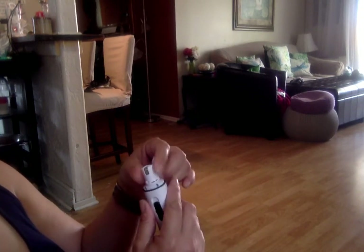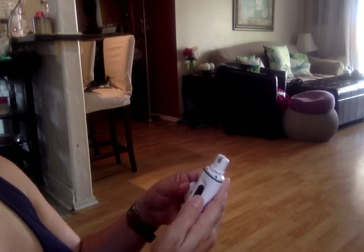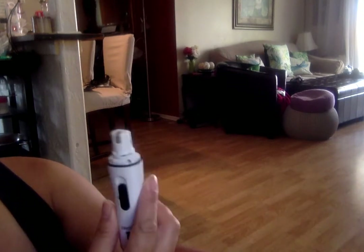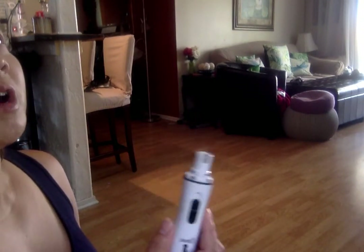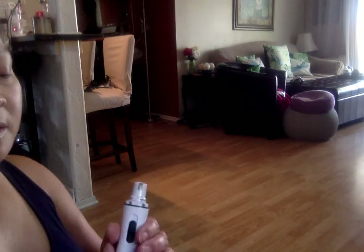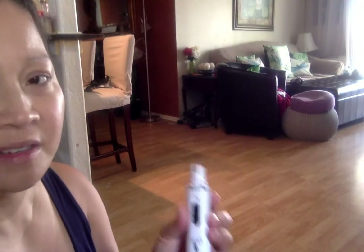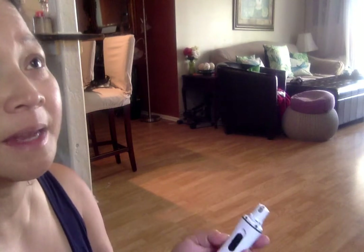I had this charging for an hour and I don't think I'm getting anywhere close to the claimed battery life. That's part of why I'm returning this product — even when I charge it for a couple of hours and set it aside, it's dead by the time I use it again. The battery is just not reliable, but I do love what the product does.